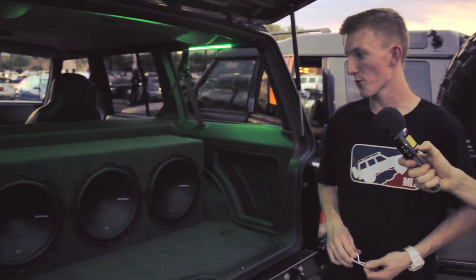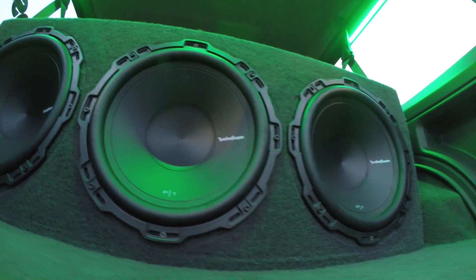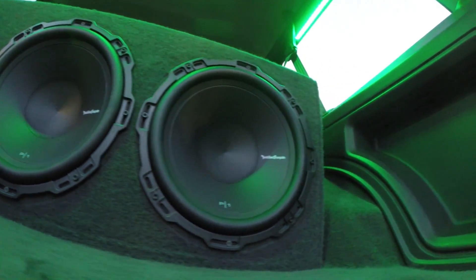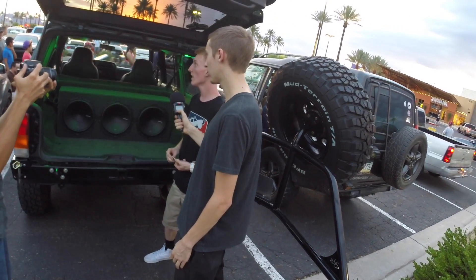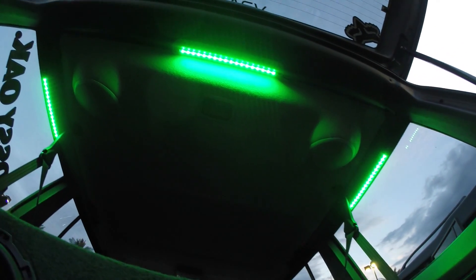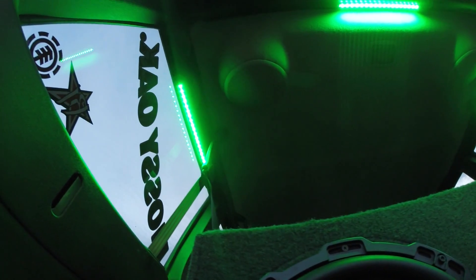What do you have done with your sound system? What are you running? It's three Rockford Fosgate P1 12 inch subs, probably around 500 watts each so 1500 in total. I'm using a 450 by 4 amp and a 750 by 1 amp to power it. All my door speakers are Pioneer five and a half inch speakers. It's all sealed — I built it myself, a custom fit for the back of my Cherokee.